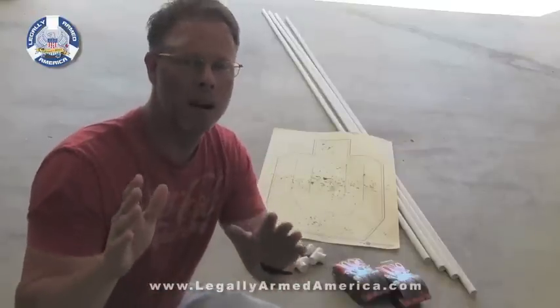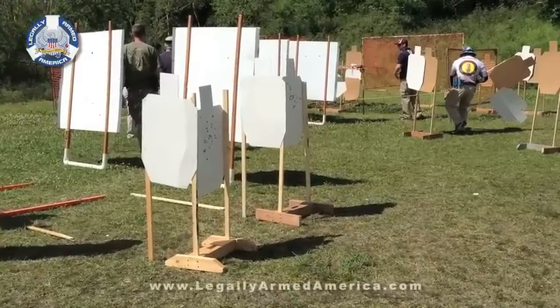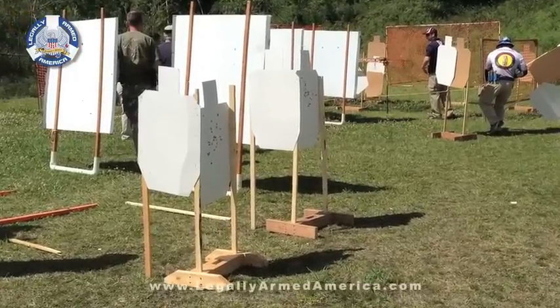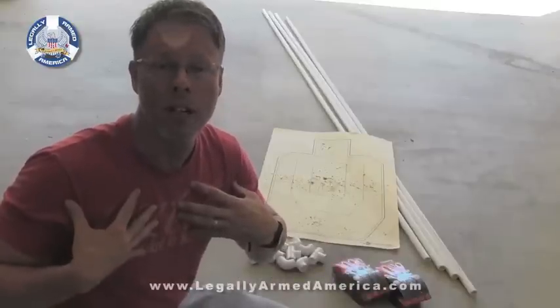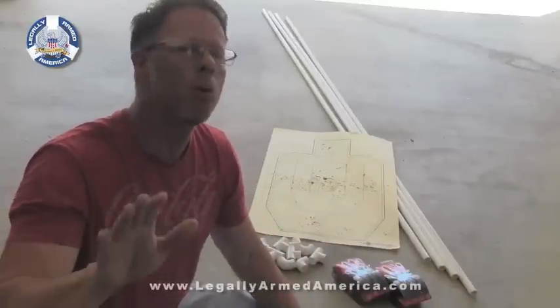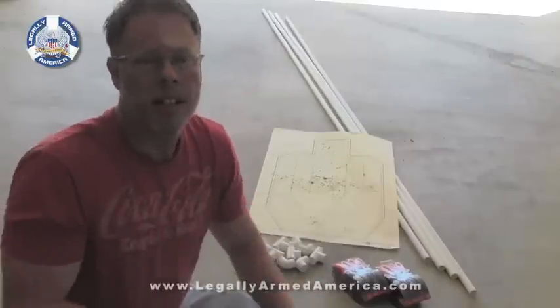Hey everyone. Recently I shot my very first USPSA match. While it was a blast, it showed me one very glaring thing about my own shooting — even though I've been shooting handguns for over 30 years — it showed me one very glaring thing: that I basically sucked.